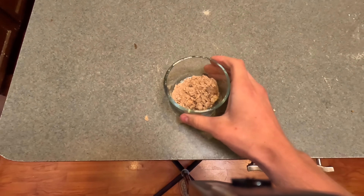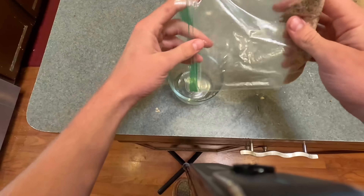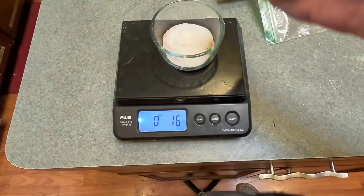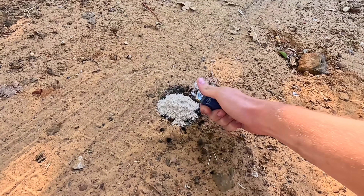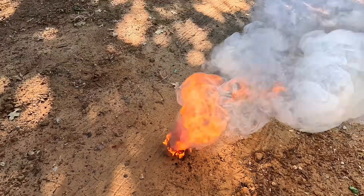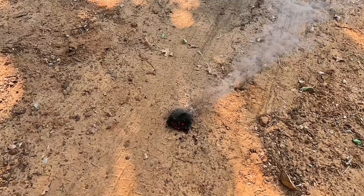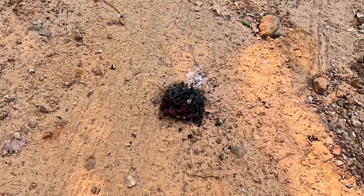Potassium nitrate is useless as-is, so go ahead and put it in a bag and crush it up until it's a fine powder. Now combine all your potassium nitrate with an equal amount of sugar. When I mix it with sugar it should react really cool — this is what they use for amateur rocket fuel. As you can see, we actually got a pretty decent reaction. That's way better than all the other videos I've seen of homemade potassium nitrate.